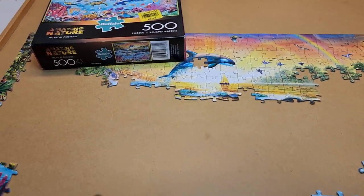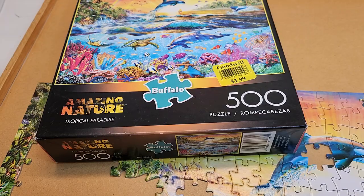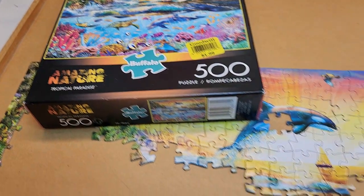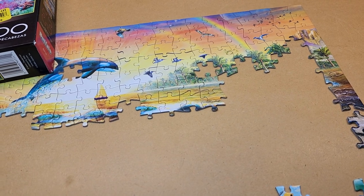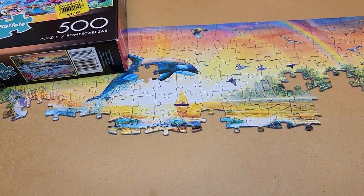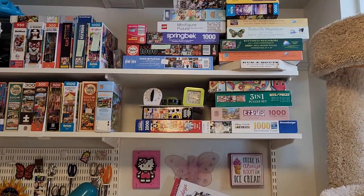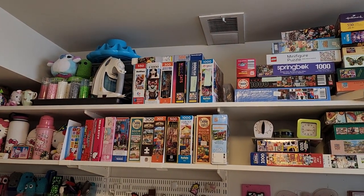So this is a 500-piece Amazing Nature puzzle by Buffalo Puzzles — $1.99 from Goodwill. I'm not the sort that really cares if there's a piece missing, so I love buying puzzles from Goodwill. I also have a pretty big puzzle collection, which I consider pretty large.